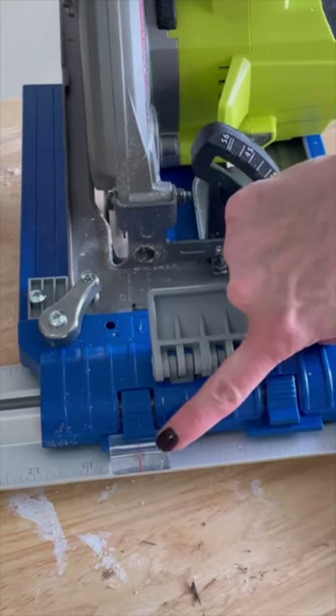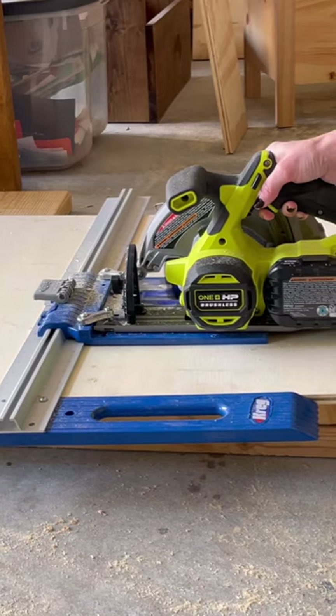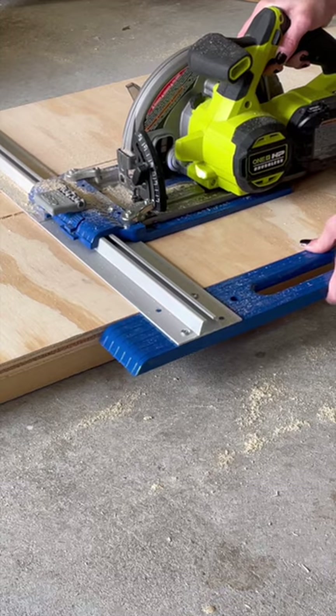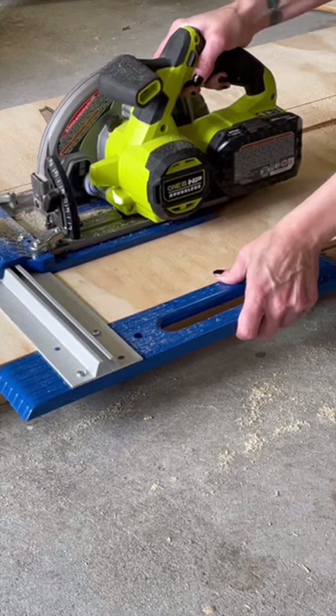Just attach it to your saw and align the cursor to achieve your desired measurement, then line up the edge of your plywood with the RipCut's edge guide and cut. It's portable and easy to use, and it's a great way to ensure consistent cuts every time.